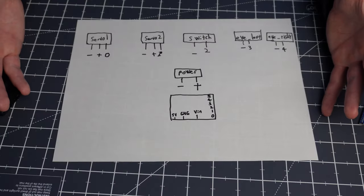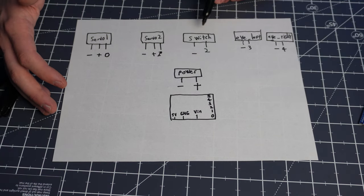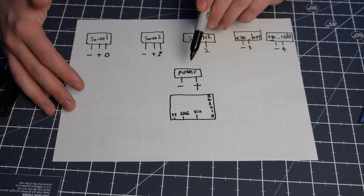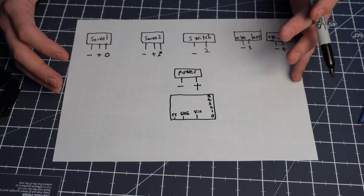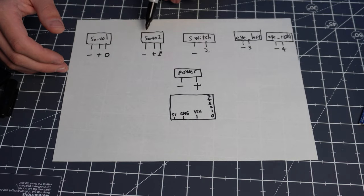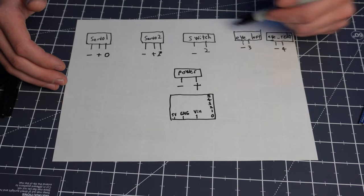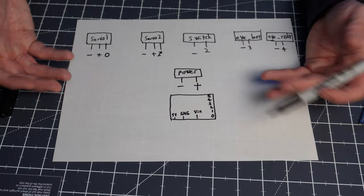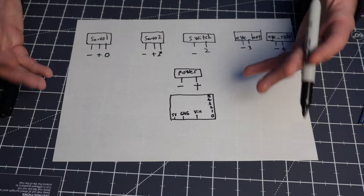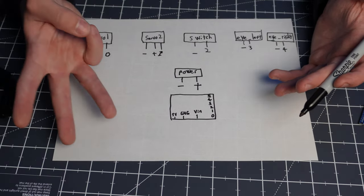Let me show you a diagram to explain what we're going to be doing. Essentially all of these connectors — servo 1, servo 2, switch, eye left, eye right, and power — are all going to connect to our board. The servo connectors are going to be JR connectors because that's what we need for our servo motors, but the rest can be whatever you want — JST connectors of any kind. The wiring of all this boils down to three different categories.